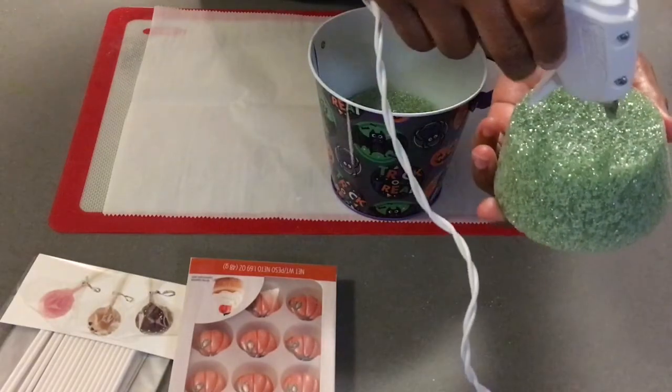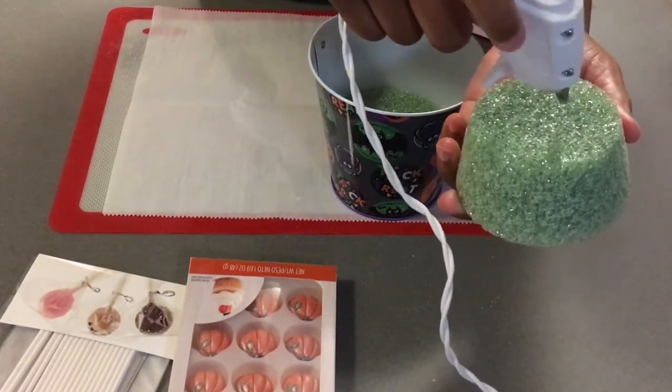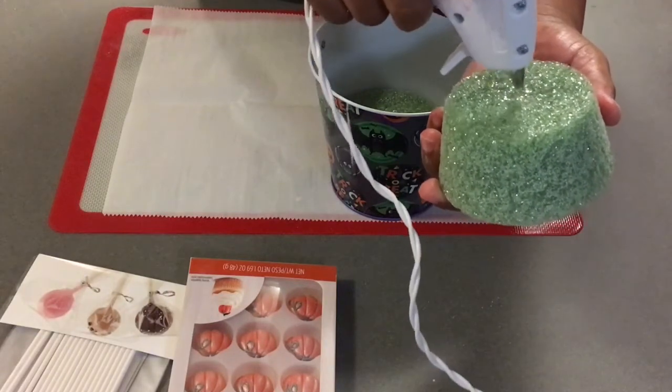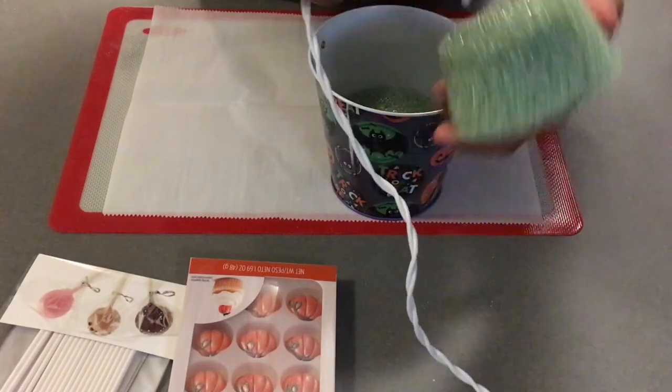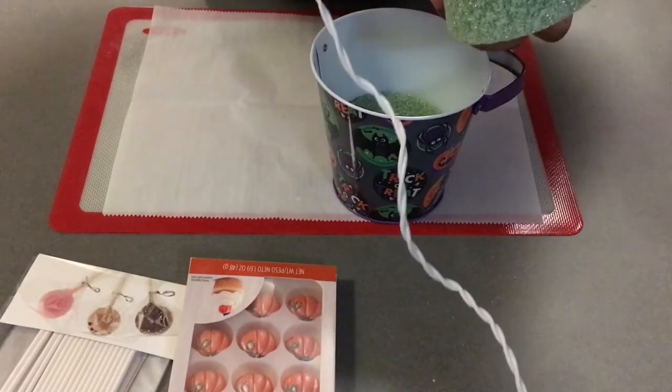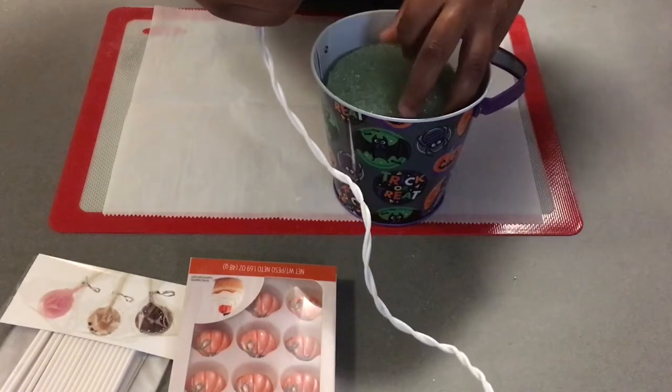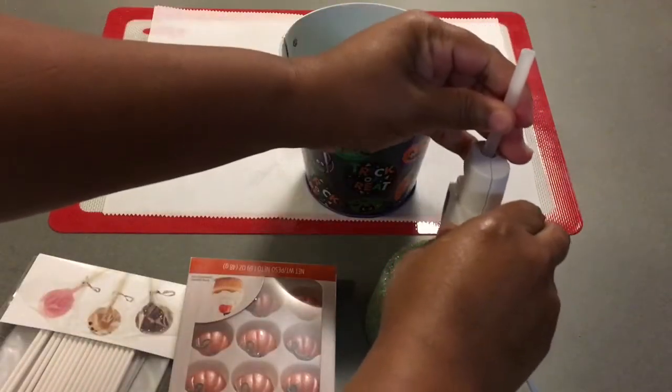And if you have some, I also got some artificial grass to place on top of this styrofoam. It looks like I ran out of glue, so let me grab another glue stick here.